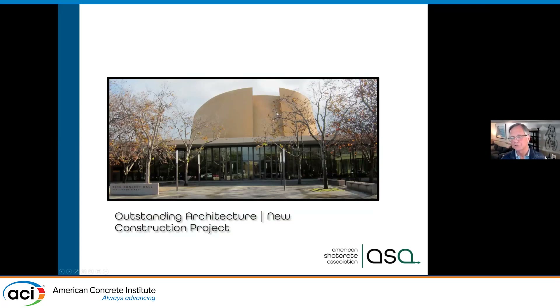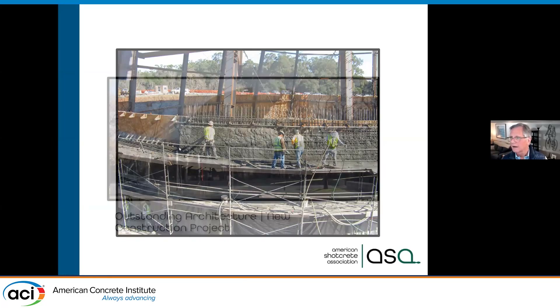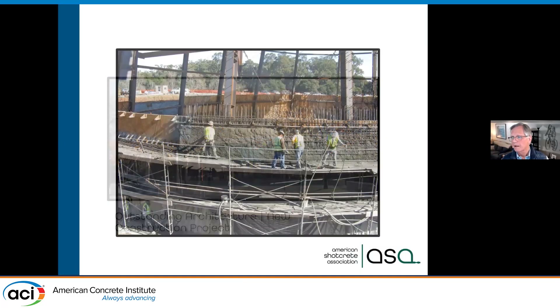This is the Bing Concert Hall at Stanford University — a truncated cone. It was originally going to be a steel structure with cladding and marble tile panels. The shotcrete contractor was called in to do the foundation and said 'Hey, I can do this whole structure. We can put in some joints, color it, you'll have more durability, and you'll save money.' And that's what they did.